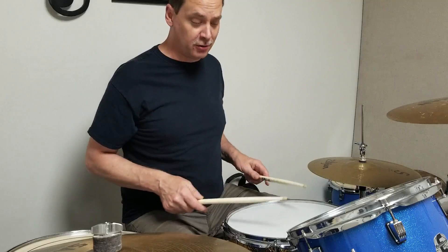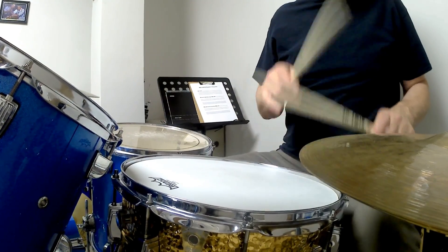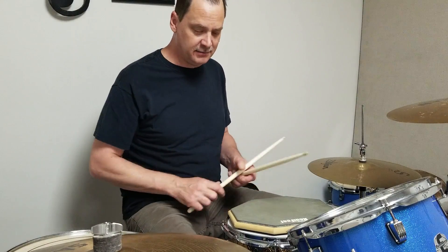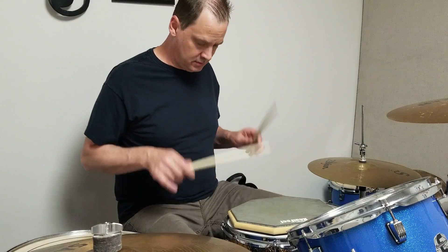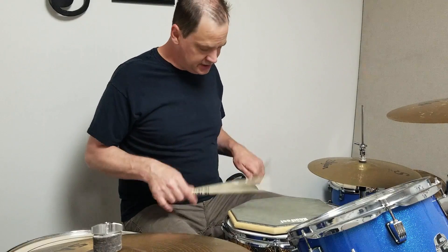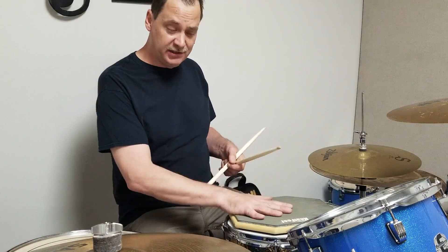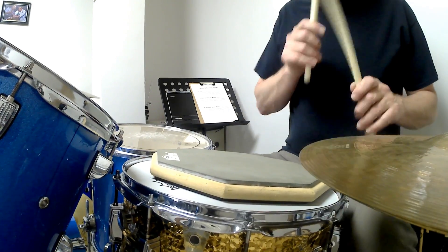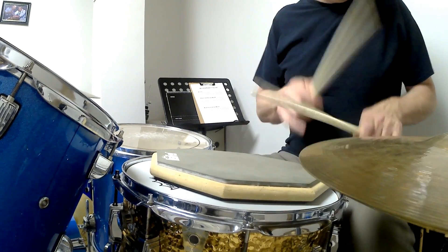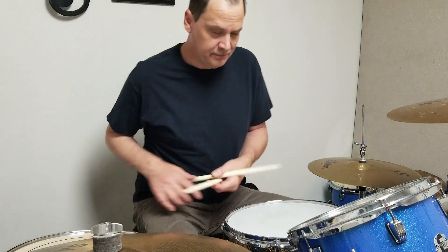Now let's combine the two things we've got going — the single stroke roll and the drum groove. But first, I'm going to show you how to play that drum groove on just a practice pad. If you have just a practice pad, remember you can tap your foot on the ground — you don't need a bass drum pedal. A flam just means both sticks hitting at the same time, so we can do all of that on a practice pad.